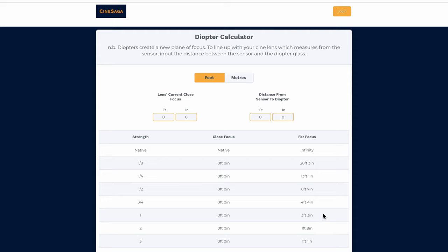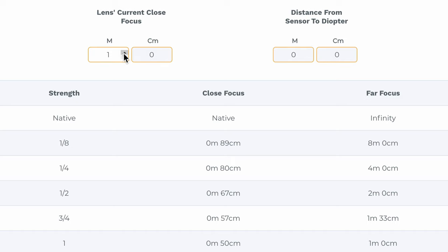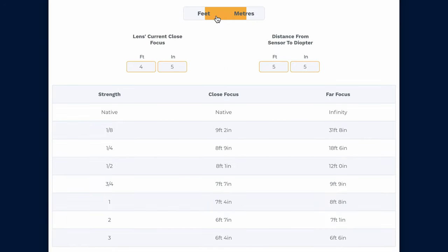The goal is to give you your new close focus and infinity focus point. You'll see the new far focus values reflect the distances we talked about earlier, and those are fixed to the diopter strengths. You can choose between feet or meters at the top. Input your lens's current close focus and you'll see the new close focus values update. The diopter glass creates its own plane of focus wherever it's placed, so to accurately measure from the sensor as per usual, you need to input the distance between the sensor and the diopter glass — this will vary depending on the size of the camera and the length of the lens. When you're on set you can simply measure the distance from the front of your lens to your talent and instantly work out which diopter to reach for in your kit.